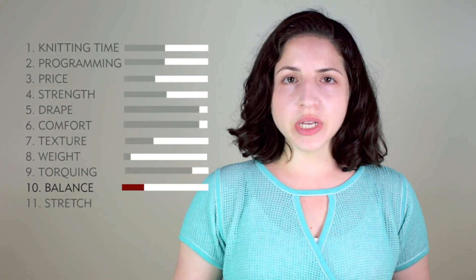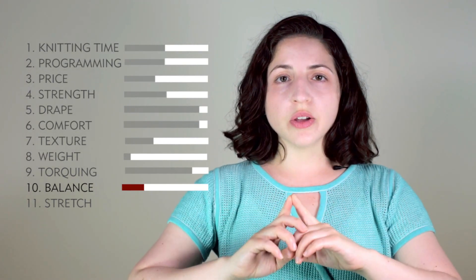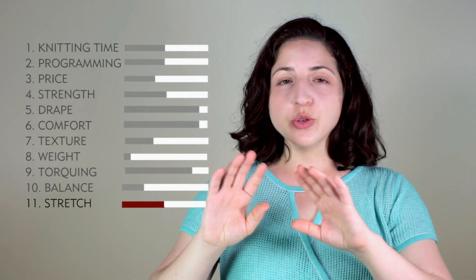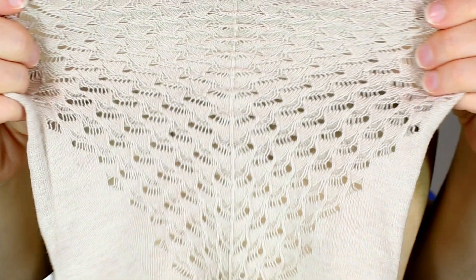Balance is a 3. This stitch is not very balanced. If you do not finish the edges, they will all curl up on themselves, and it is hard to get the fabric to completely lay flat. Stretch is a 5. Stretch is okay, but you do lose some stretch because of those transfers and the strain on the yarn. I hope you enjoyed this video about the mesh pointel stitch. Thanks for watching.